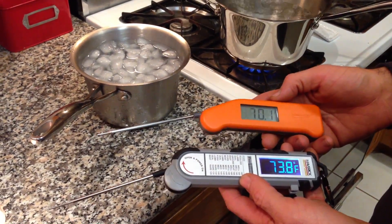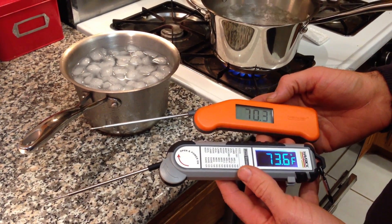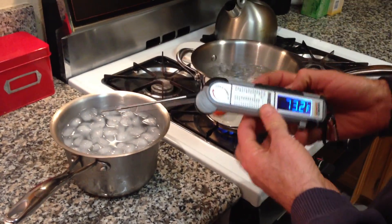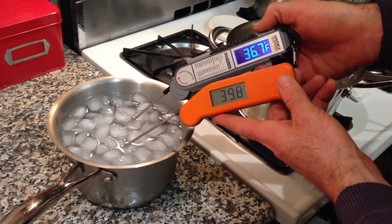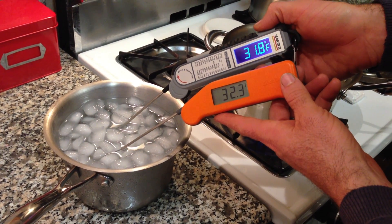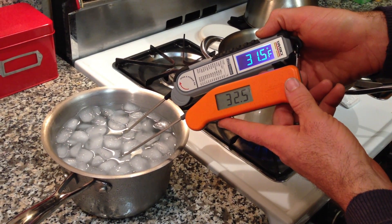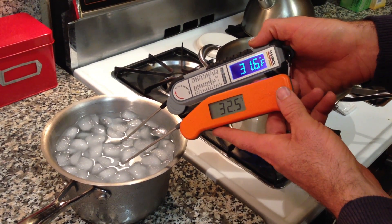Right now, both of these need to equalize out — they'll come back down. The thermostat in the house is set at 70 degrees. Let me plunge both into the ice water and see what we get. They get down to temperature pretty darn close to about the same rate. They're reading about a degree off from each other — it's up to you to decide which one's more accurate.